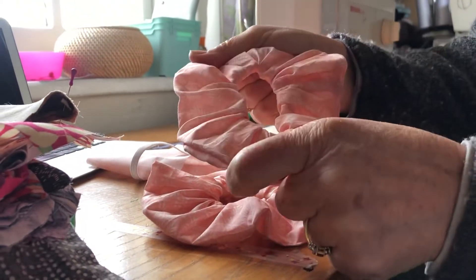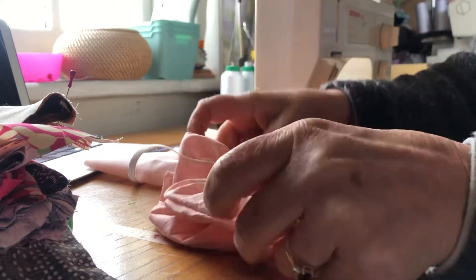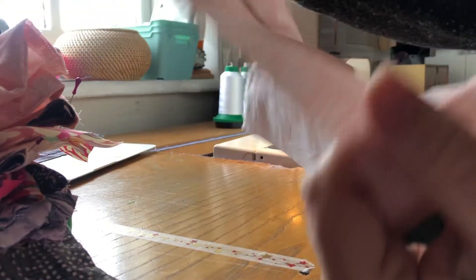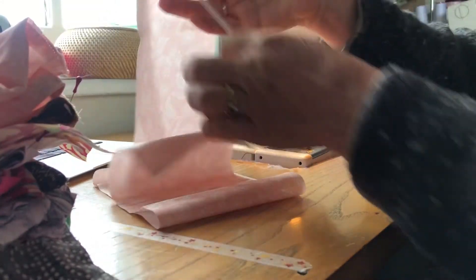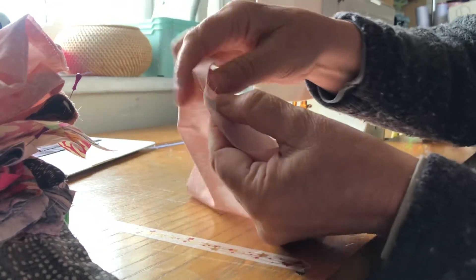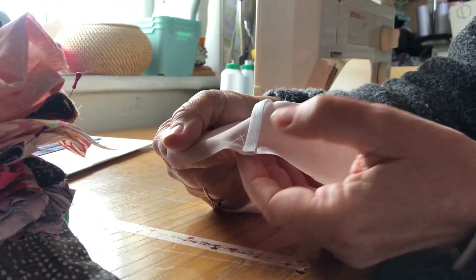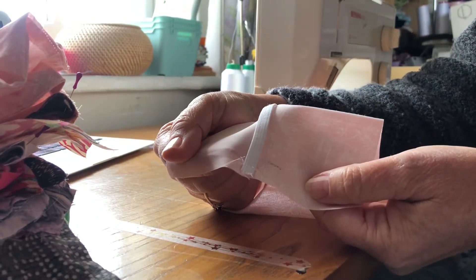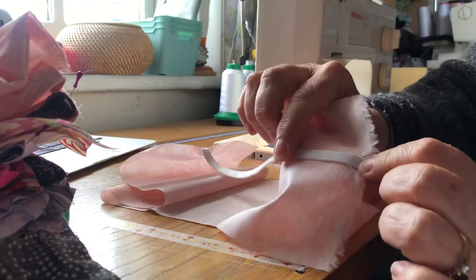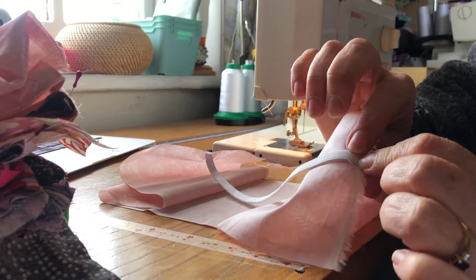Basically, to land up with a scrunchie that size and put two buttons on it, what you need is your length of fabric, whatever that is, plus your one length of elastic. First thing you do is fold it in half, attach your piece of elastic onto the one end, stretch it across your fabric onto the wrong side of your fabric and attach it there again.